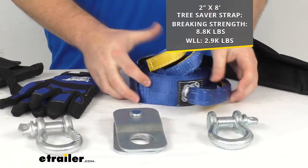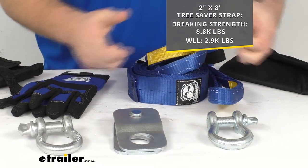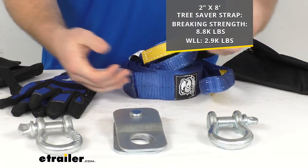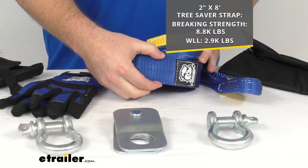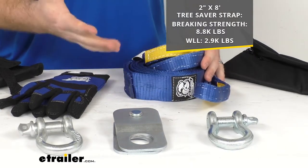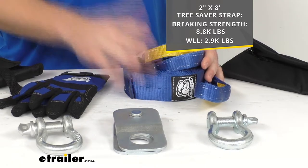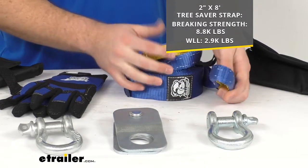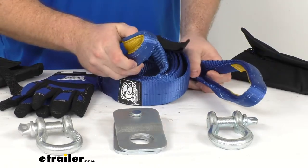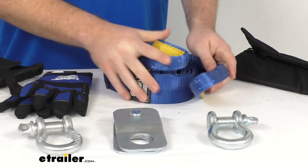We're going to have this two-inch by eight-foot long tree saver strap. This strap will wrap around the tree to give you an anchor point to attach your winch to without cutting into the tree where it can cause damage. That two inches is going to be wide enough and the material is soft enough that it's not going to cause any damage. This strap has an 8,800-pound brake strength and a working load limit of 2,900 pounds, so it is going to be very strong and durable. You can see the reinforced loop ends on both sides so we can easily hook our winch onto there.